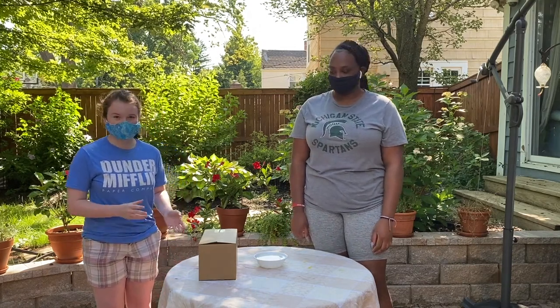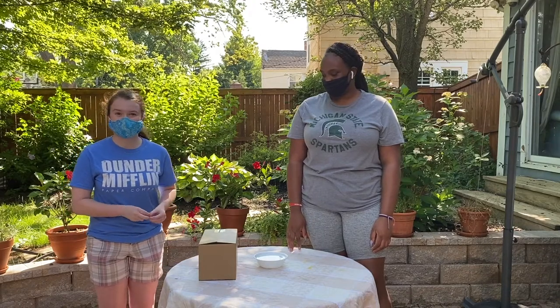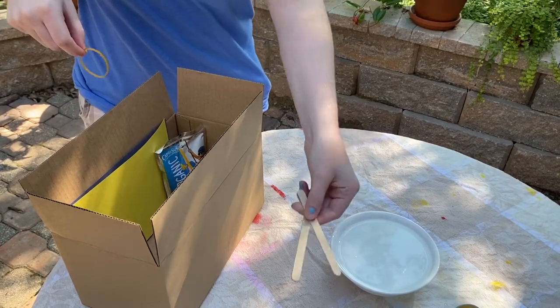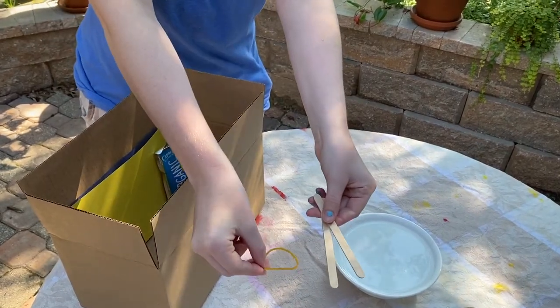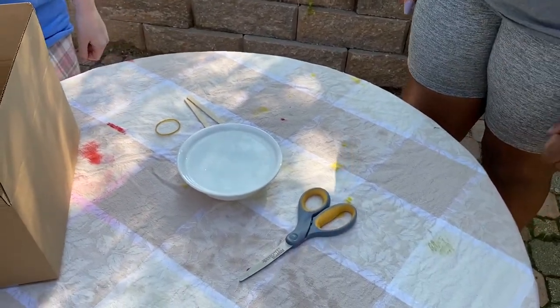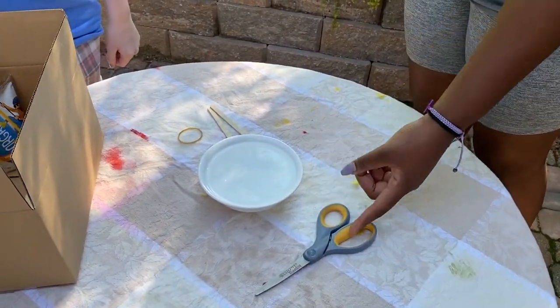Today we're going to be making a bow and arrow out of popsicle sticks and rubber bands. We are going to need two popsicle sticks and a rubber band. You're also going to need a bowl of water and a pair of scissors, and make sure to have a parent with you to help you use it.